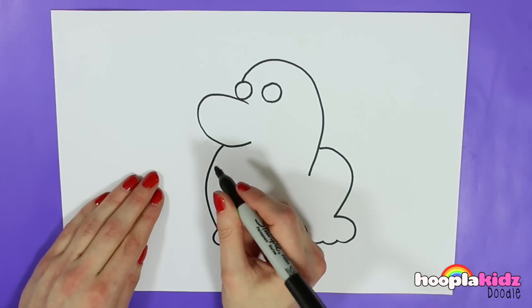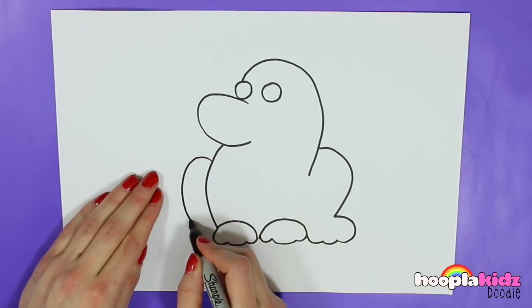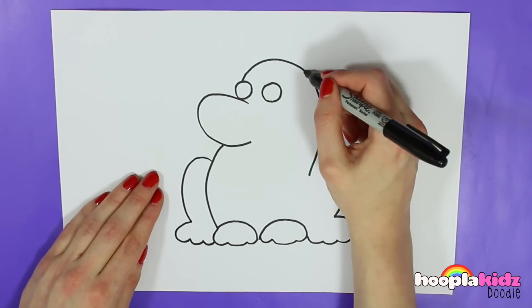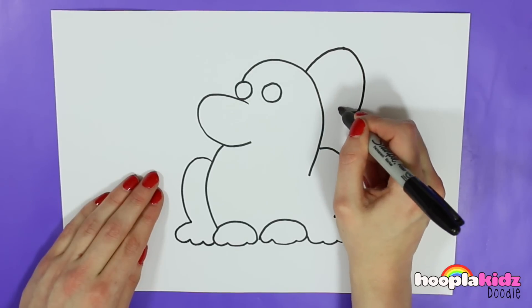And we're going to do the same on the left side, because of course dogs have got four feet or paws. And off the top of our dog we're going to draw these ear shapes. Don't they look lovely?